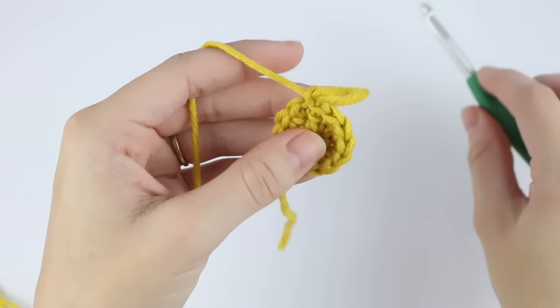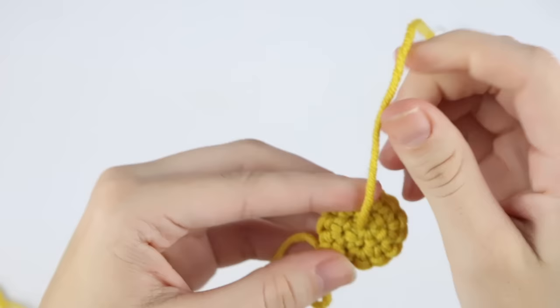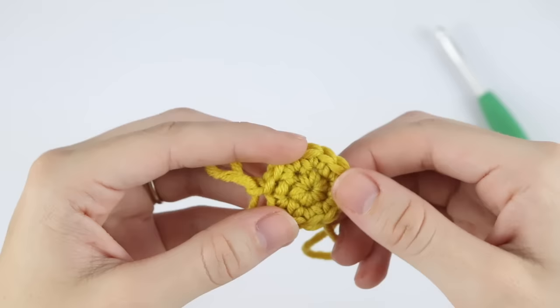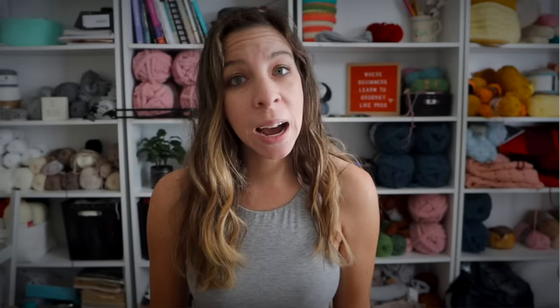I just worked a second round of single crochet to show you something. Sometimes when you're working in the round and you start with a magic circle, the hole in the middle could get bigger or start loosening up. But it's really simple to fix — all you do is pull that strand tight again and it closes right back up. If it continues opening up, just pull the yarn. Once you're finished, thread this yarn and weave in your ends, and when you weave it in tightly, the hole will stay closed.